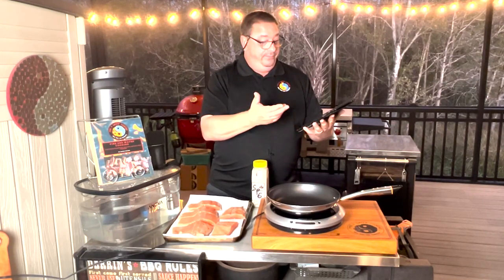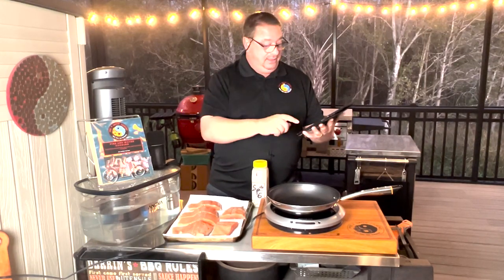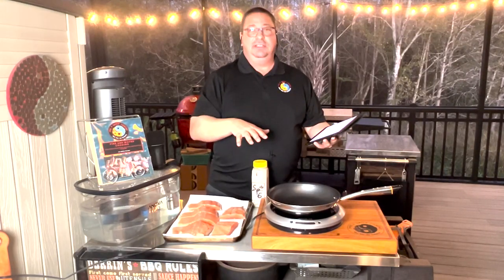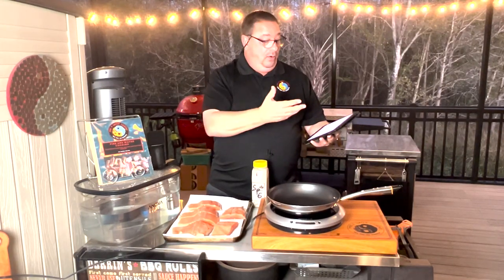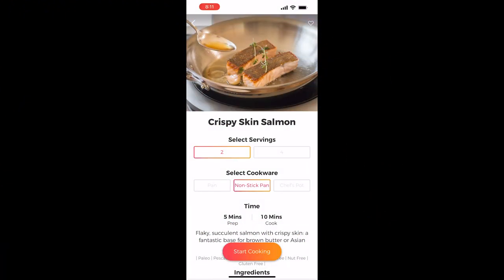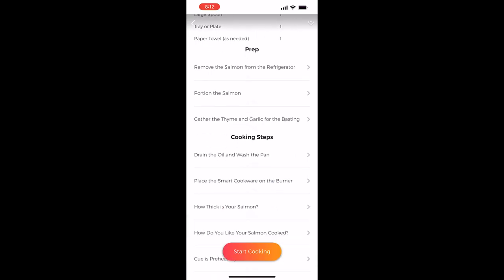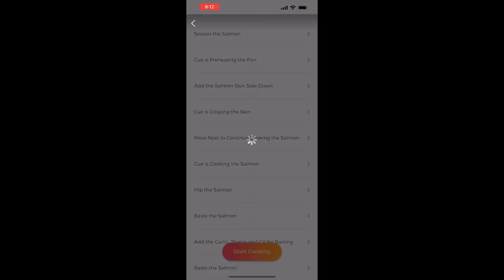It tells you how many tablespoons of heating oil, how many fillets, all that. It tells you the equipment you're going to need. When I use this system most of the time, I'm not going to be strictly following the recipe out of the app — or if I am, I'm just using it as a general rule of thumb. So this is the recipe. You can choose the number of pieces, what pan you're cooking with, and scroll down. It has all your ingredients and all the steps already there. When you hit start cooking, it's going to walk you through step by step on what to do.